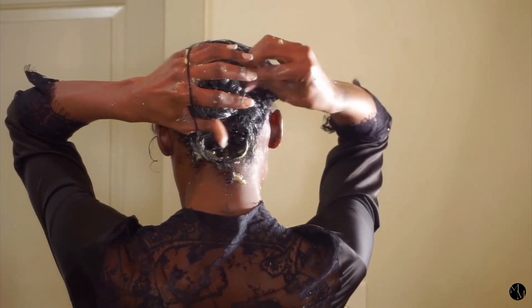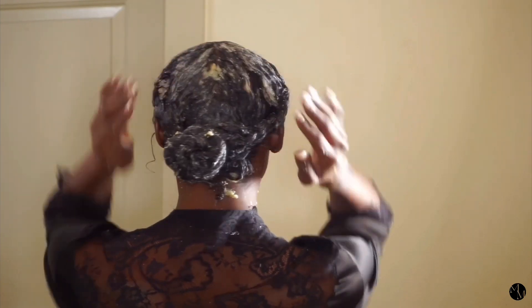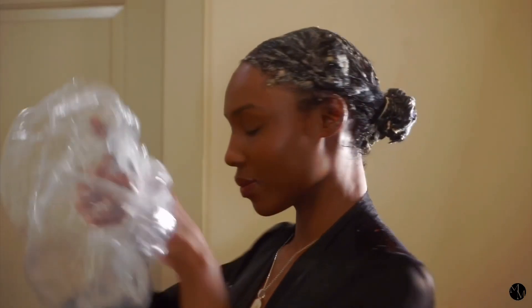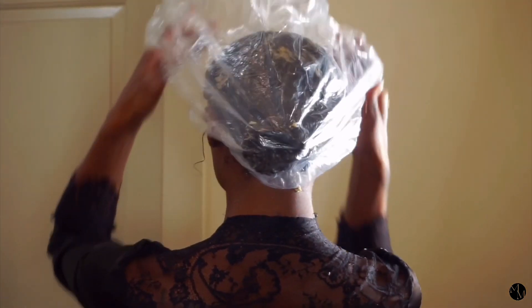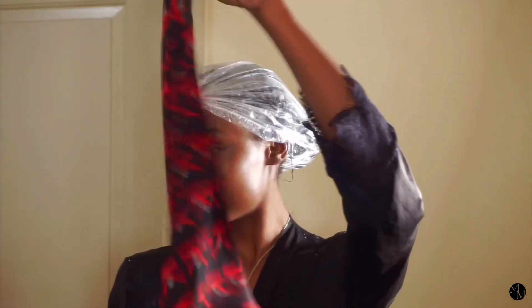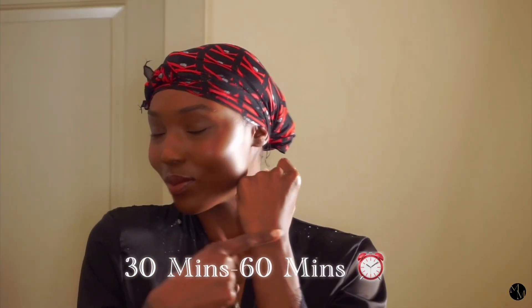I'm going to go ahead and wrap this up into a ponytail and put my deep condition cap on. I like to do this hair mask once or twice a week. Like I said, it can be stored in the fridge for up to three to four days, so it's very useful for using more than once. My deep condition cap is a little too big — I accidentally bought the extra large ones — but I can just tie it up. I'm going to put a scarf on just to make sure I lock in that heat. I like to leave this mask on for 30 minutes to an hour.